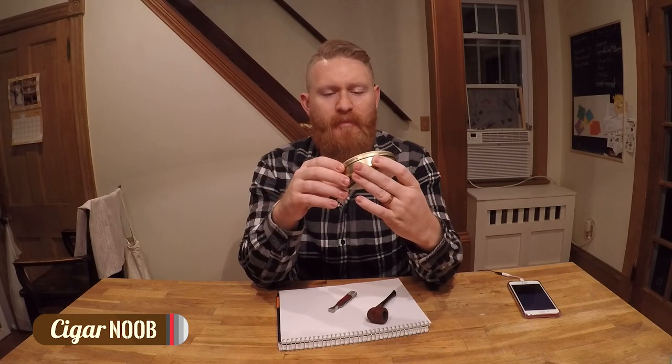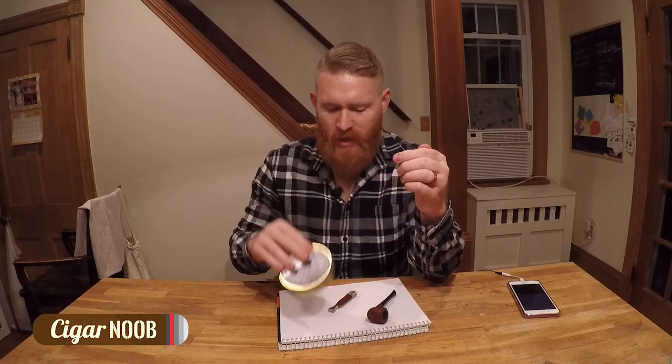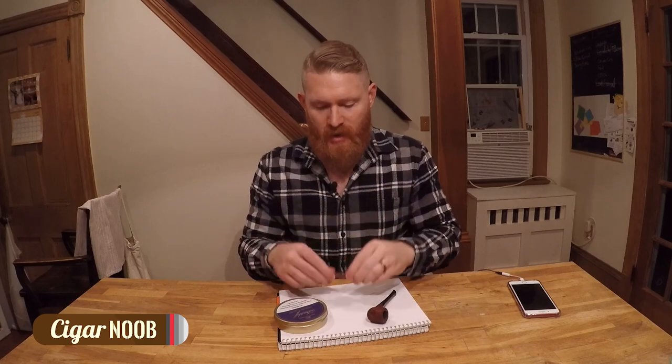A guy from Davidoff of Geneva in New York City used to smoke a pipe and said this would be a good beginner tobacco. It's supposed to be a mild burley, which they said was good for your first one. I didn't want to do an aromatic since I'm a cigar smoker. I have this nice little tamping tool, so I'm gonna try to pack this pipe with the three-layer system and then go outside and smoke it.